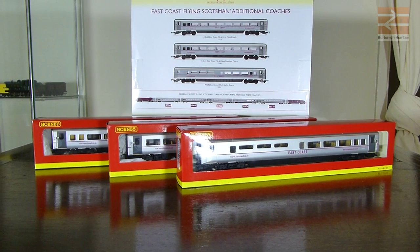Hi there and welcome once again to Burton on Humber. This will be a follow-up review. I did a review a few weeks ago about the train pack in the background - the Hornby R3133 train pack that comes with the class 91 loco and the DVT in Flying Scotsman livery by East Coast, with a couple of standard coaches. This follow-up review will cover the three other coaches you can get individually that go along with that same set.